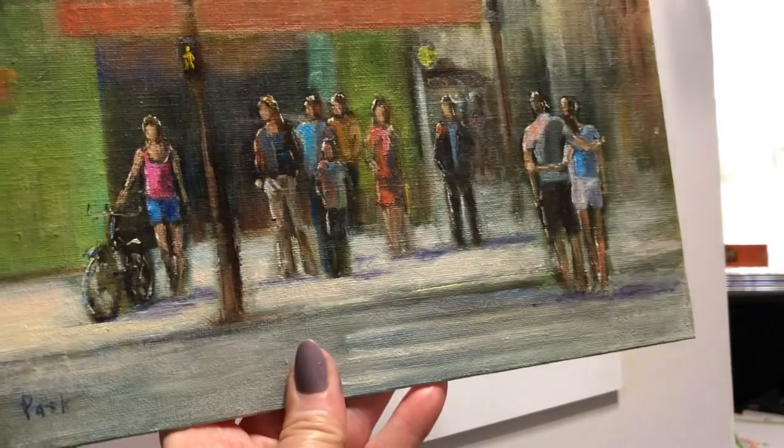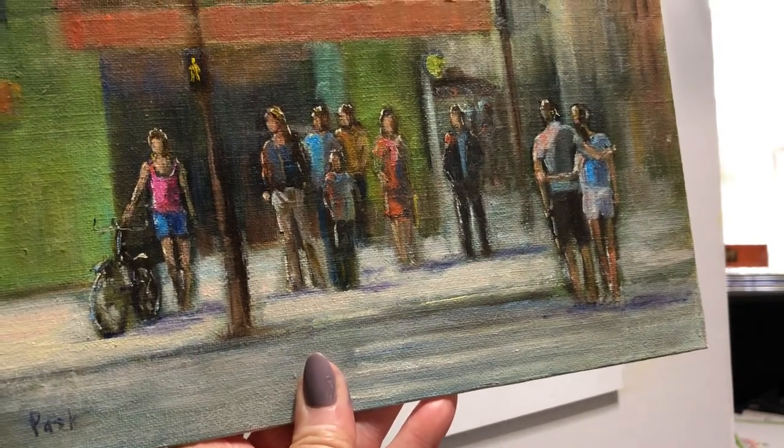I was photographing people like crazy. I have a nice DVD by Michelle Byrne — it's actually a palette knife DVD — but she talks about putting people in your landscape, and that part I found very useful. One of the things she does, which not everybody would agree with, is she lines the heads up in a painting. Obviously the feet are not going to line up, and this is one I did several years ago.